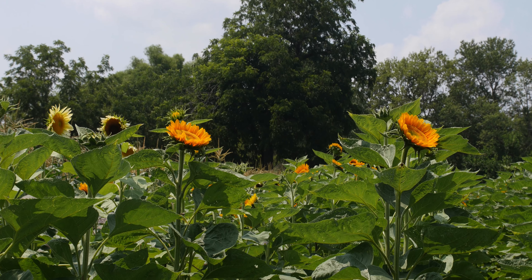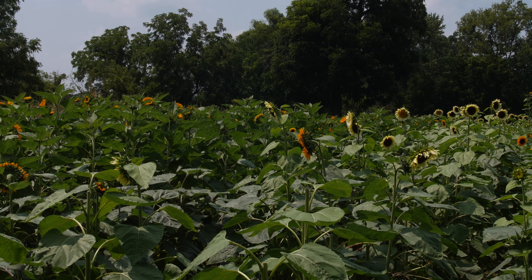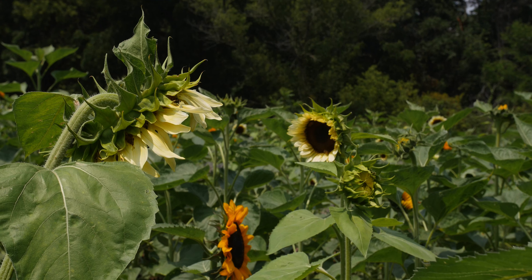This is just one of the fields of sunflowers we'll have. We'll have sunflowers between this field and two or three others through October. In addition, we'll also be having branching sunflowers, which flower a little later but flower continuously and have a lot of smaller flowers rather than one big one — you can just keep harvesting them. They also come in a great variety of colors, so stay tuned. We'll probably shoot a video on the branching sunflowers as well.